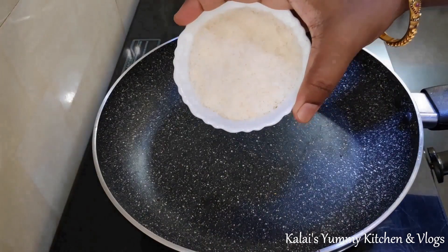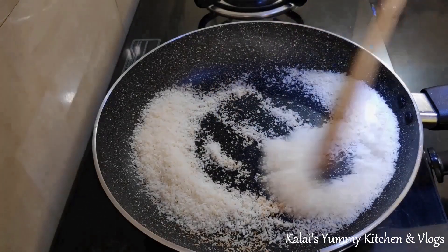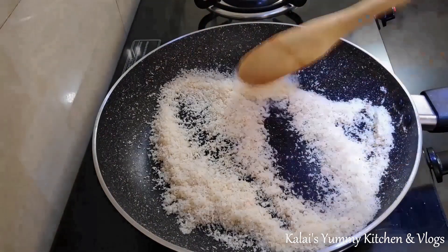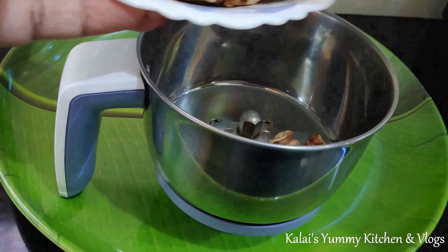In this pan, you can add one cup of desiccated coconut. Roast the desiccated coconut on low flame. Keep checking, because it can brown quickly. Only dry roast it in the pan.